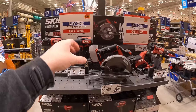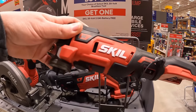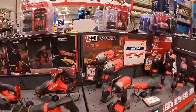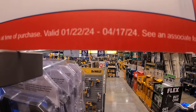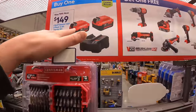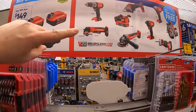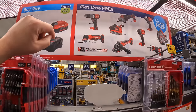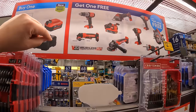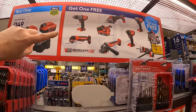Skill has a deal where if you buy a kit, you get a free 2 amp-hour battery — not too shabby. Craftsman also has a deal going until April 17th of 2024: $149 for two 4 amp-hour batteries and a charger, and you get a free brushless RP tool. This is their brand new line of tools that came out around the end of 2022 or beginning of 2023.